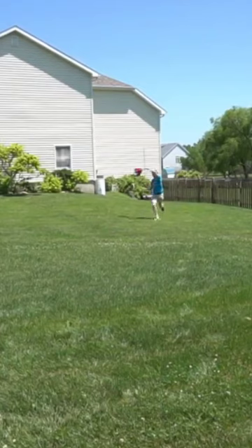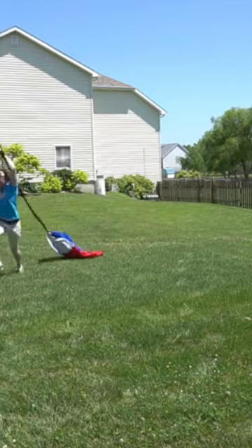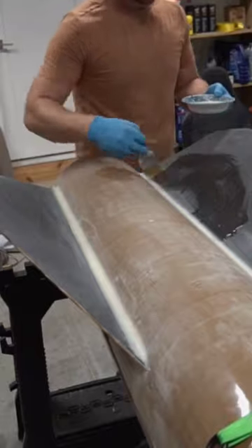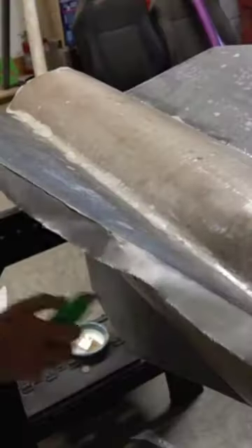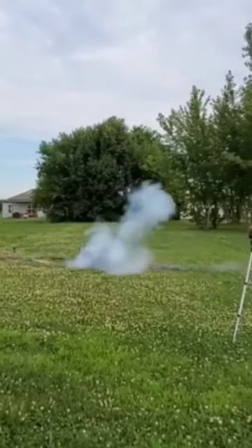Have your favorite guy in the group test the parachute — it doesn't work — so you get back to the rocket. Do some fillets, sand some fillets, and then lay some more fiberglass composite between all of those fins to make sure they're nice and strong. Then take it out of the garage and ground test it.